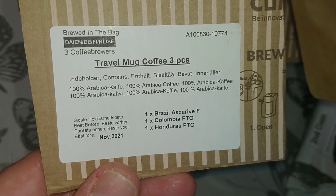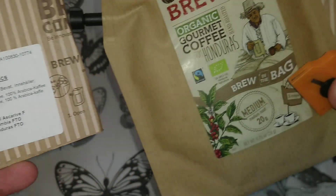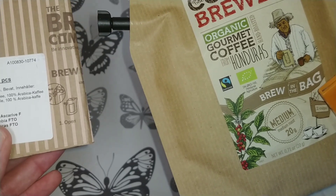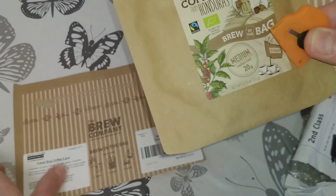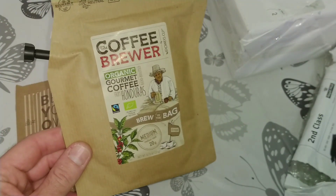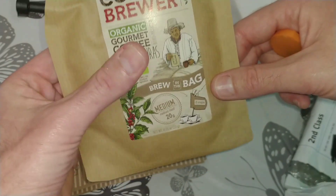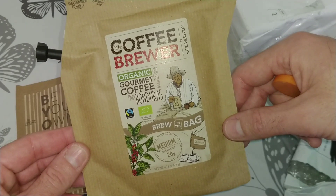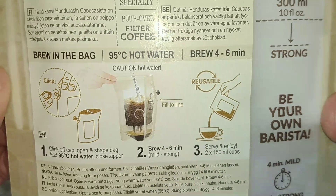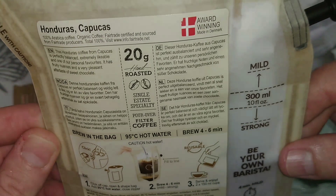You get a Brazilian, Colombian, and Honduran variety — this one is the Honduran. It's the coffee brewer by Growers Cup, I think. The first couple of times I saw these online I actually thought it was a sort of grow-your-own coffee plant kind of thing, but I'm very interested to try this.